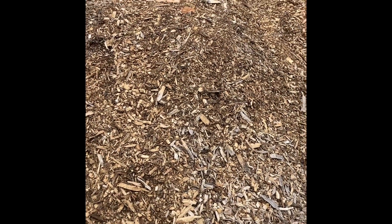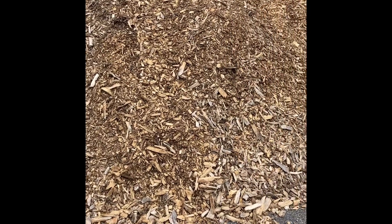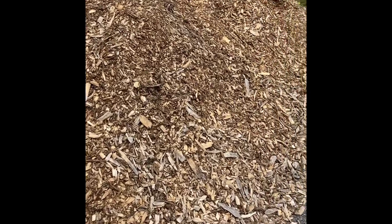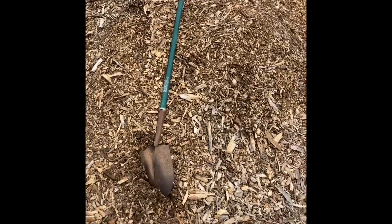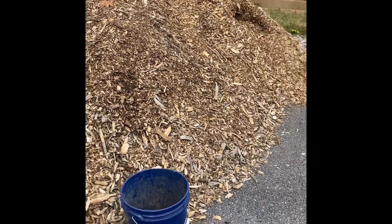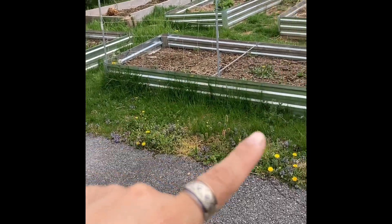I had mentioned this in one of my previous videos — I got this massive pile of wood chips delivered for free behind my house. You can see how tall that is. It's quite a load; I had it delivered last year and really didn't do anything with it.